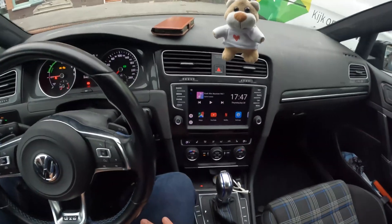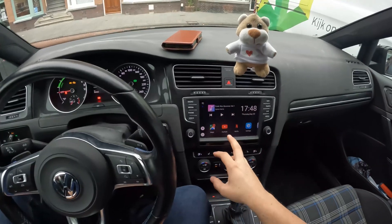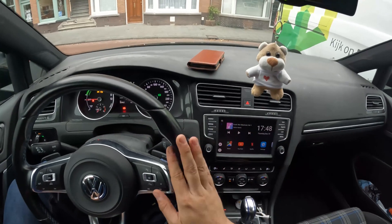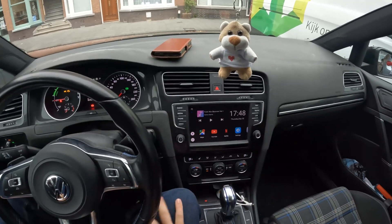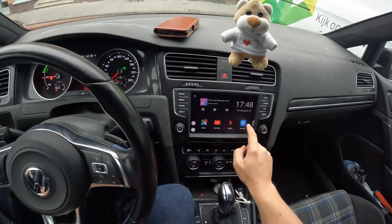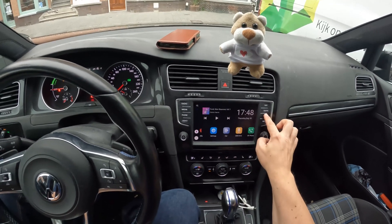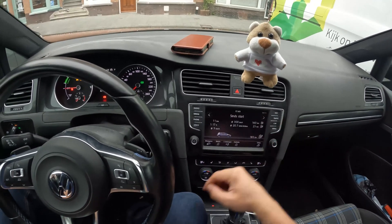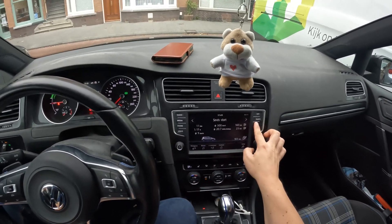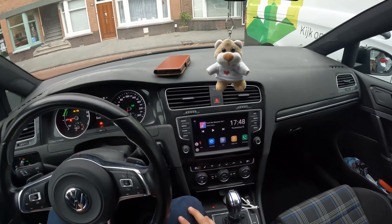That makes it very nice especially if you're going on a trip — you just want to watch YouTube or Netflix. Obviously you don't want to watch too much while driving, but for your passenger it can be very nice. If you want to get out of here you can press the car button, and in this car it takes you straight back to your regular car menu, very easily.